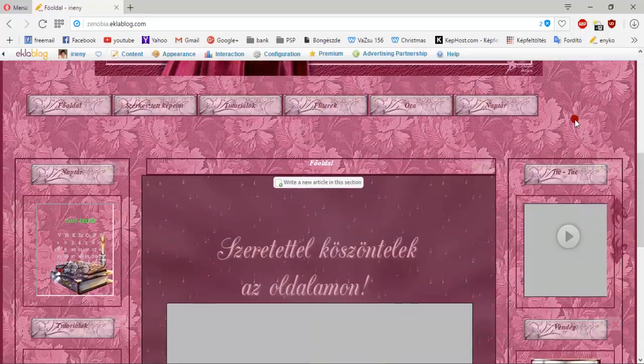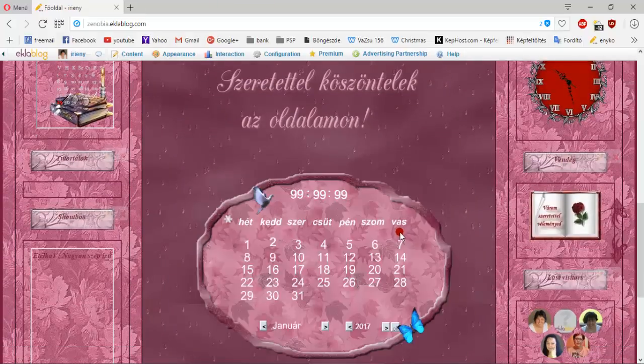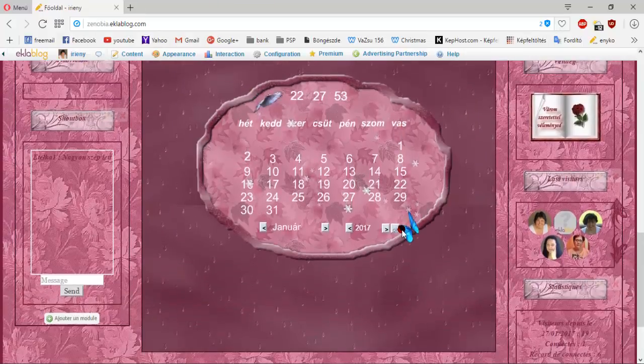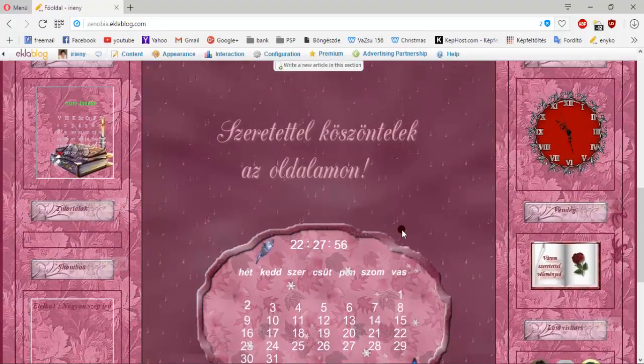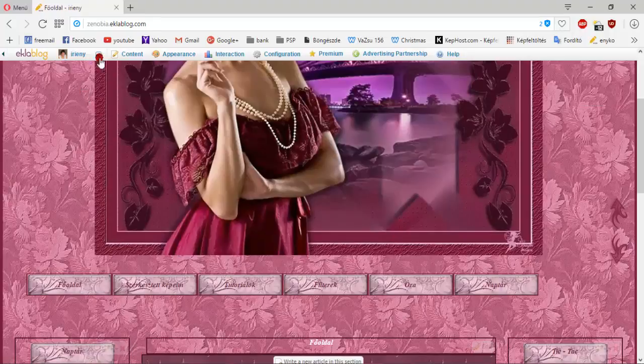Ezért egy újat hoztam be, amilyen az operából vagyok, benne ezeket el kell indítani. Amit kell tudnotok: ezt a zenobiaeclablog.com-ot nem fogom többet odaírni a videókhoz a YouTube-ra. A csoportban pedig meg fogjátok találni, ugyanúgy mint máskor, a linket.